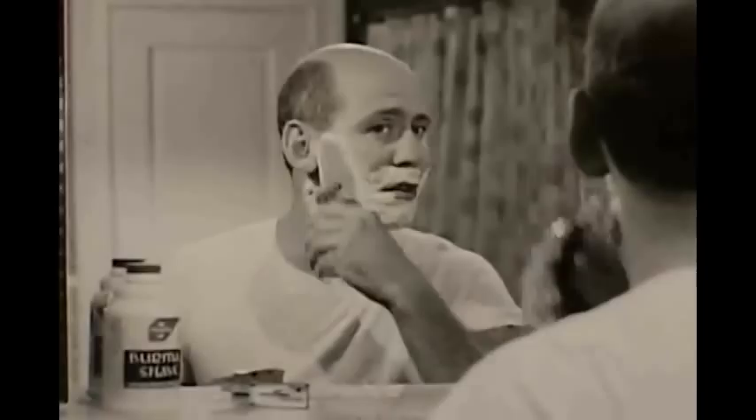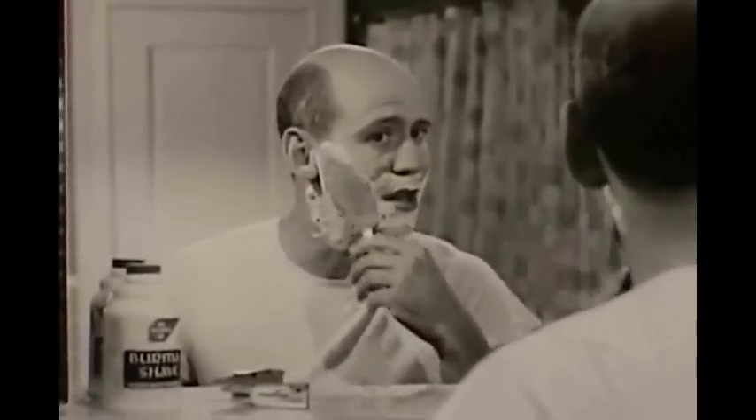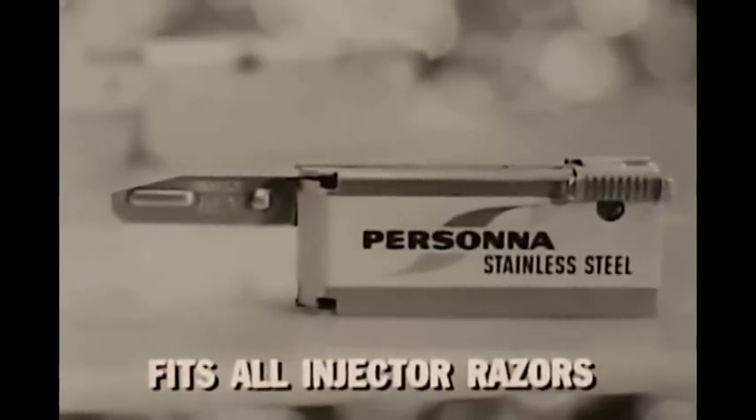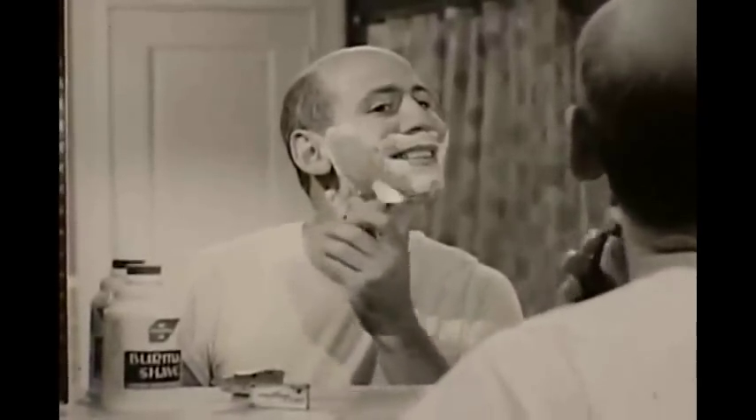Why? Well, about the only stainless injector around then — I wanted to see what other stainless would be like. But then when the Persona injector came along, I went running right back to the razor that me and my cleft prefer. Naturally.